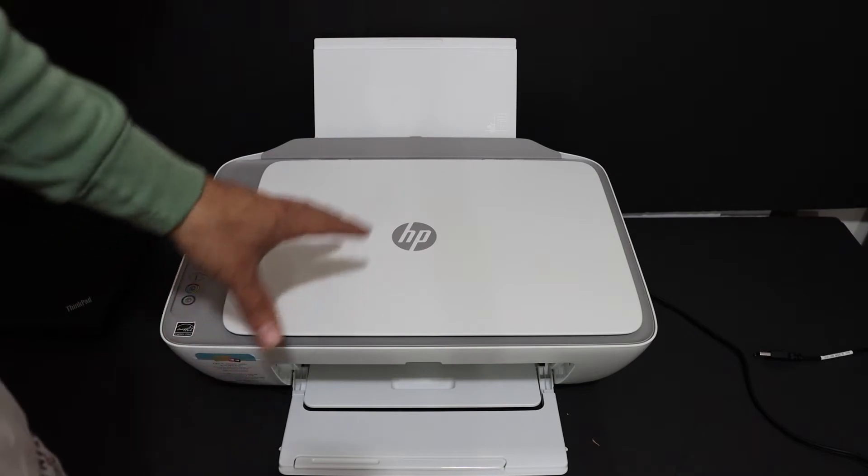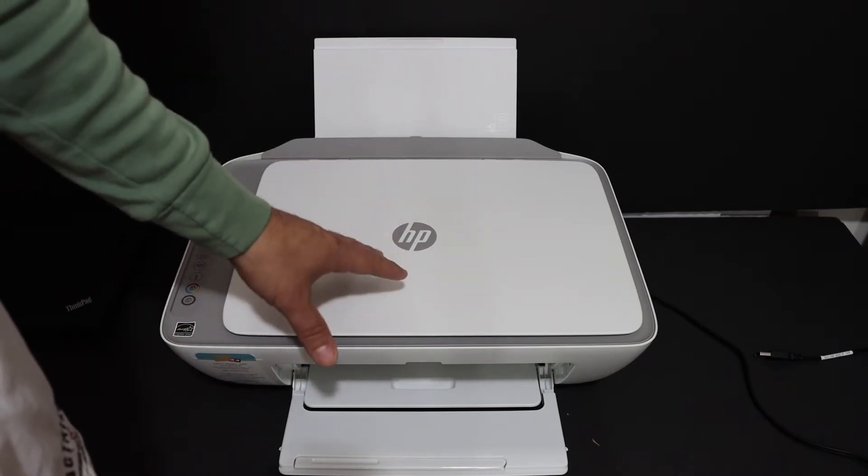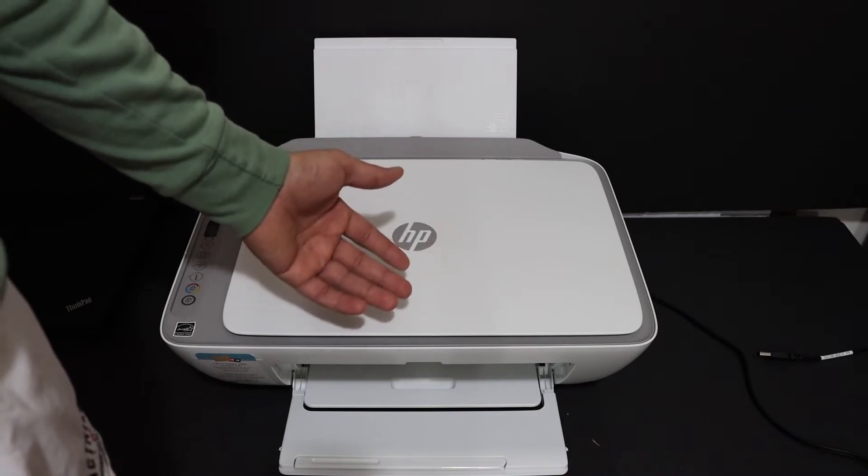I am going to show you how to print the wireless password of this printer so that you can connect it directly with your Android phone, laptop, or computer.